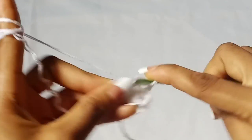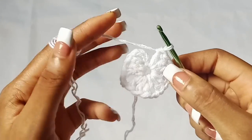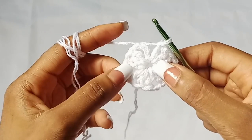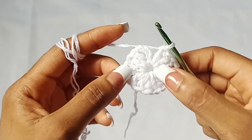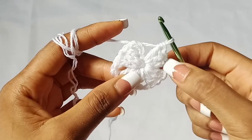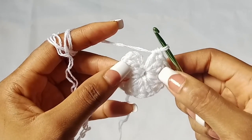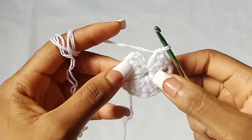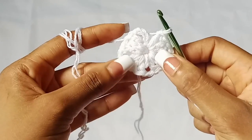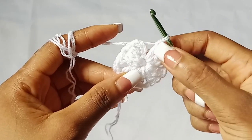For the shorts we need three corners. The chain two spaces are the corners — this is the first corner, this is the second corner, and this is the third corner. You should have four groups of three double crochet. Let's count together: this is the first group — one, two, three — that's one, then the second group, the third, and four.